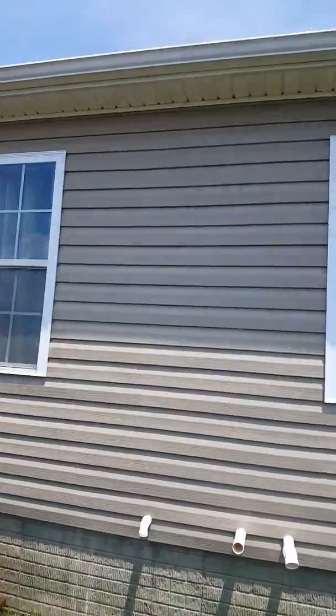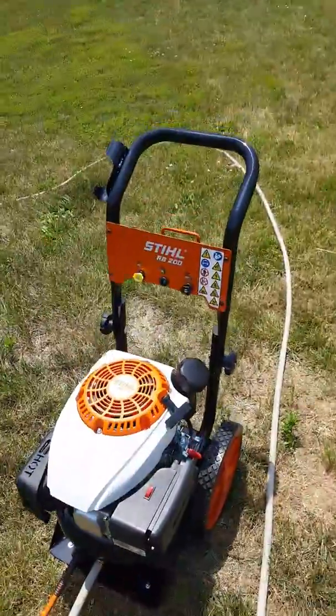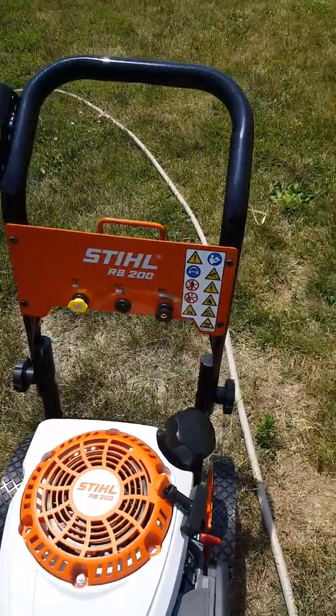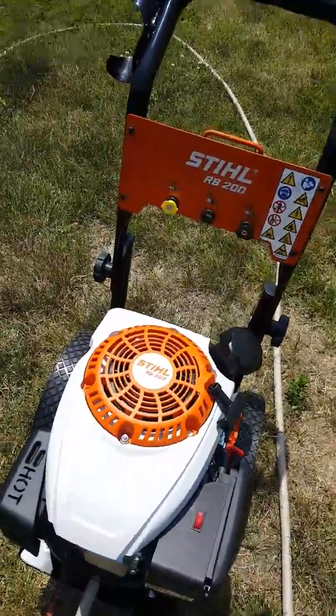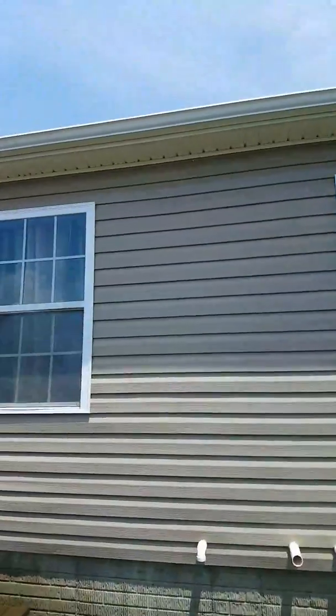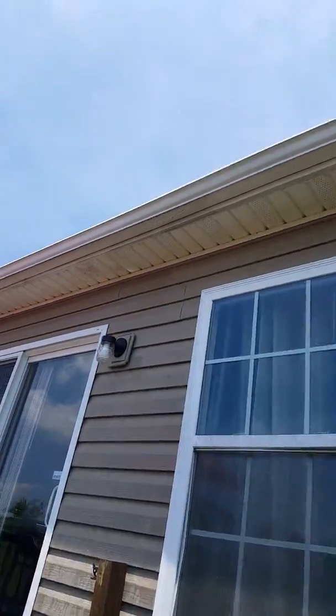I'm over here ready to pressure wash the house. I just got this new toy, the Estelle RB 200 pressure washer. I'm gonna turn it on and continue washing the house — look how dirty it is.